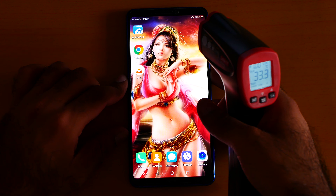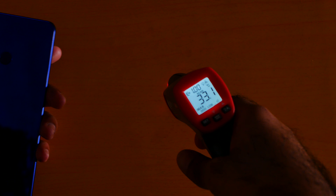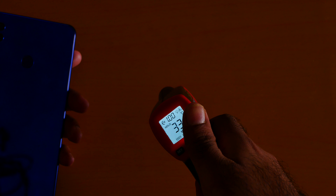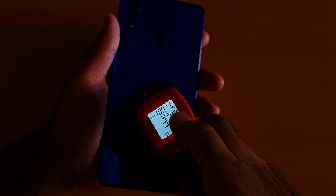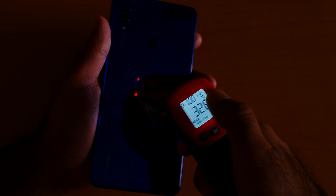Let me show you from the back — how hot it is from the back. Now let me do the max test. We are getting around 32, and the maximum is like 32.5 degrees. So yeah, this was the temperature test for the Huawei Honor Note 10.